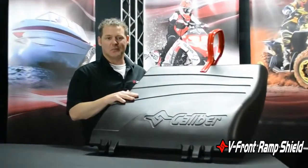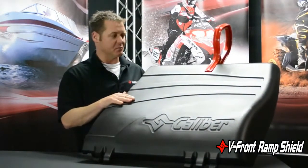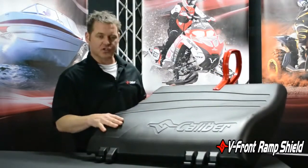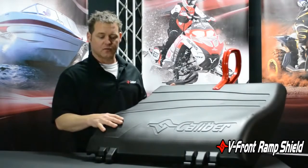Hey, Paul here with Caliber, talking about one of our biggest signature products of last year — pretty exciting product actually. This is the v-front ramp shield. What I've done is pulled out a panel to give you a little bit of a demonstration on what this product is all about. This is the first shippable v-front ramp shield on the market.